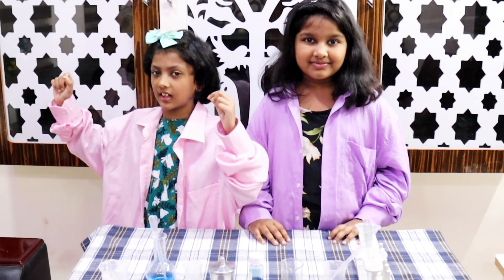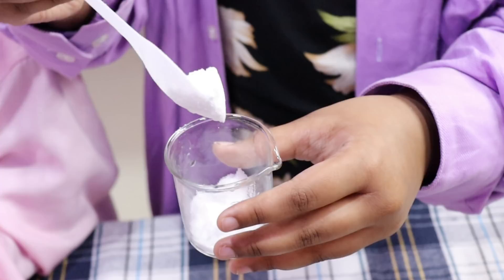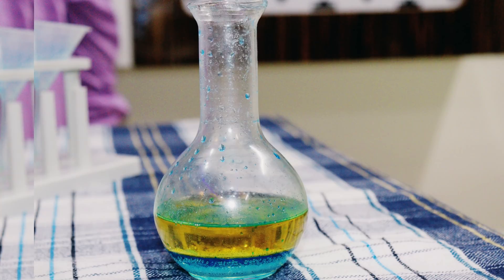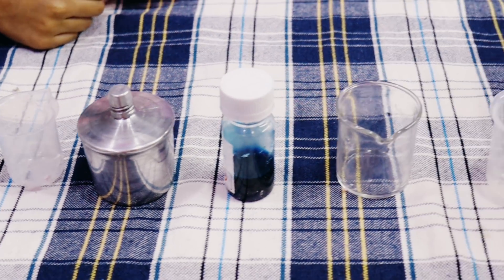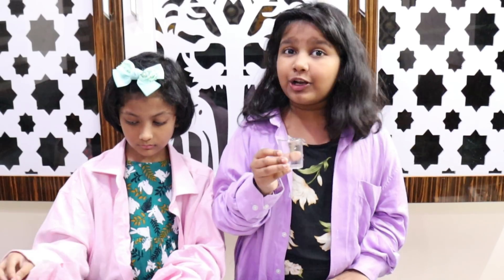Hi friend, welcome to our channel. This is Professor Chelsea and Professor Tessie. We are going to do a science experiment. Let's get into the video. Take a flask.